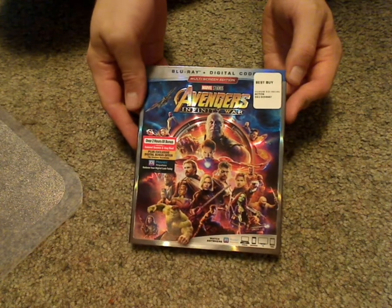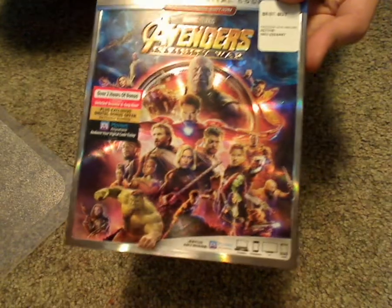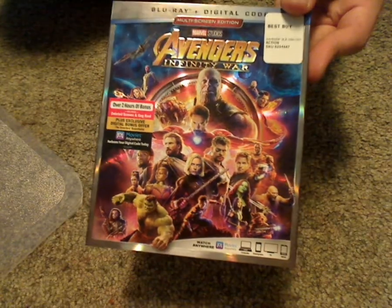Hello everyone, and here I am with another Blu-ray unboxing, and this being of Avengers 3 Infinity War, which was just released today.